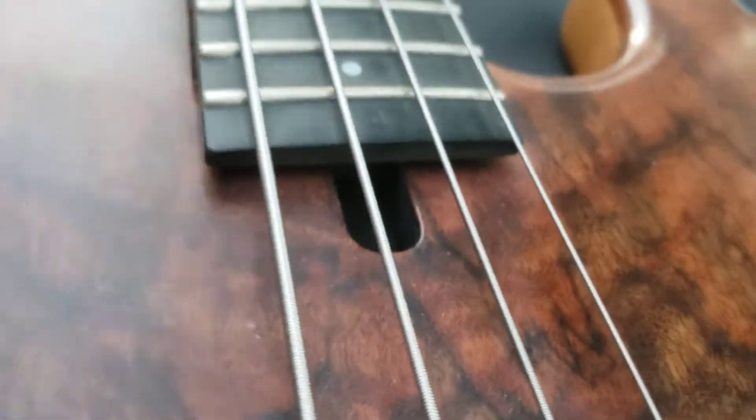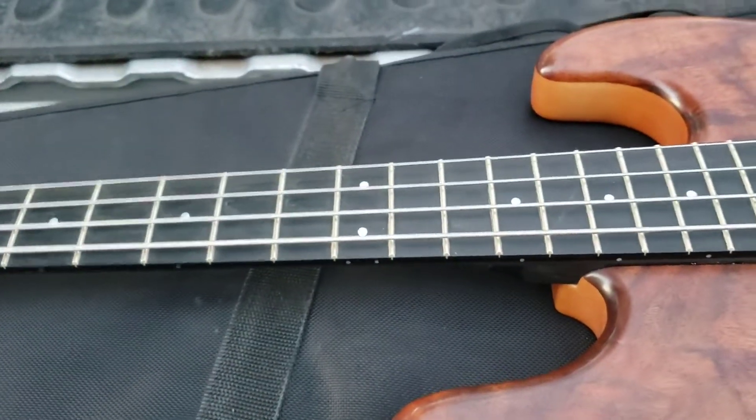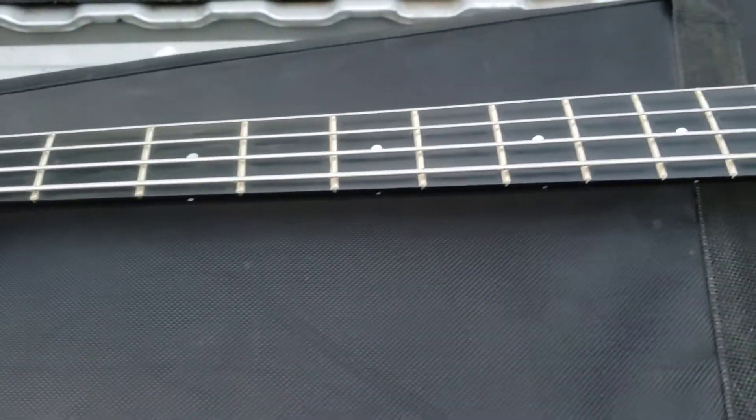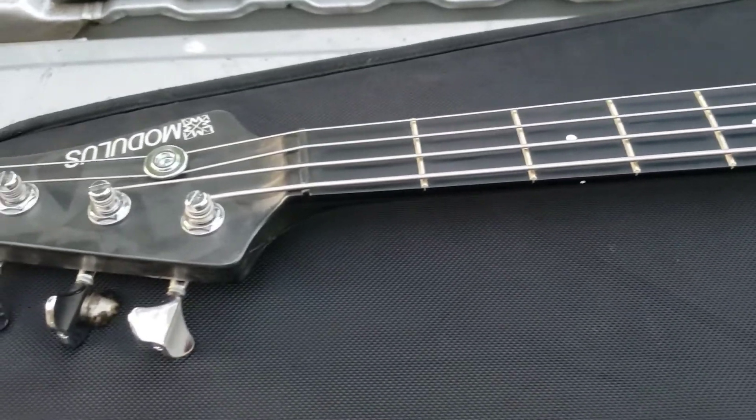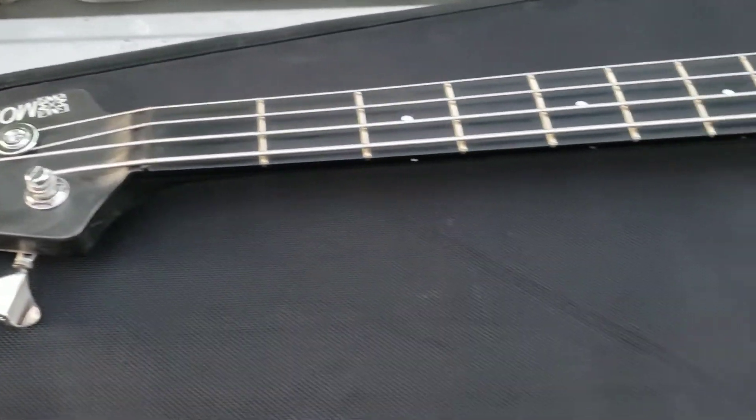They should have had adjustment when they were first made, but I guess they didn't know it back then. You change strings, it's going to put a little pressure against whatever it is. If you go to a heavier or lighter gauge string, it's going to affect the bowing, unless it's a big chunk of steel.